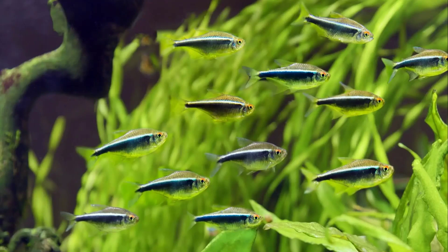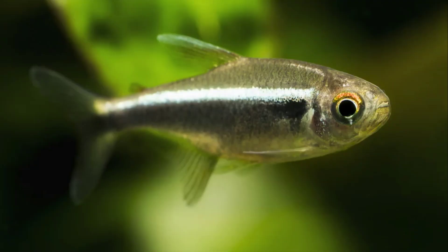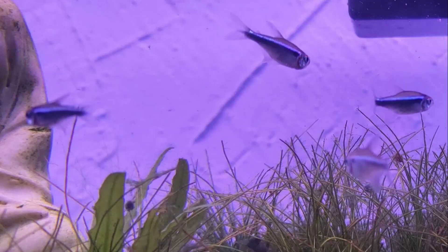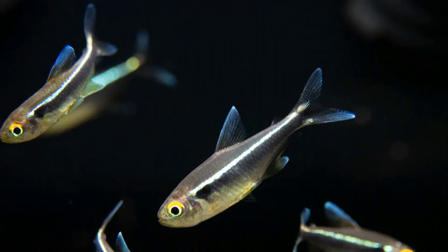Black Neon Tetra Care. Black Neon Tetras are a joy to keep and are easy to care for due to their hardy nature and peaceful temperament. They prefer living in acidic water that imitates their natural habitat in the freshwater of southern Brazil. Adding plants to your tank will make Black Neon Tetras feel more at home and give them foliage to swim through.